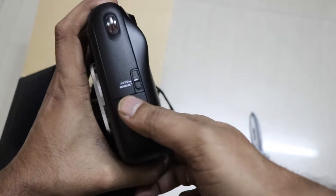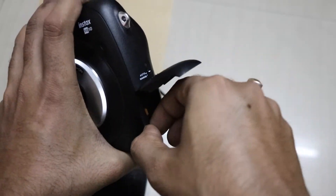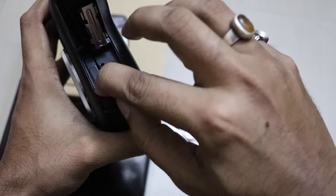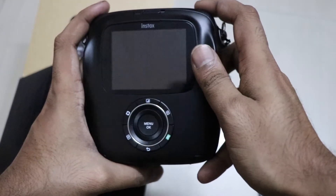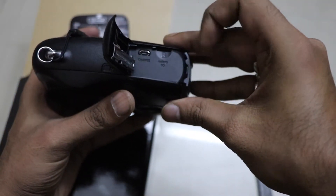On the side there is a slot — slide it down and here is the battery, which is 940 milliampere. It should be able to handle a full cartridge of 10 films. The 10-film pack costs ₹700 in India. On the other side there is a micro USB charging slot and a micro SD card slot.